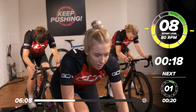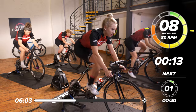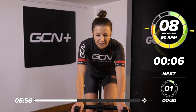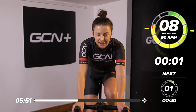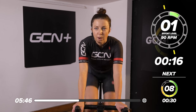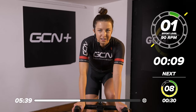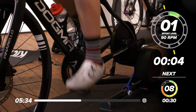Back into it. 20 seconds long now, a little bit longer. You want to keep the effort level the same all the way through. Halfway — 10 seconds to go. Looking good. Nice. Back down to easy pedaling for 20 seconds now. The next one is going to be 30 seconds long — it's getting longer each time. You'll definitely be feeling nice and warmed up now.